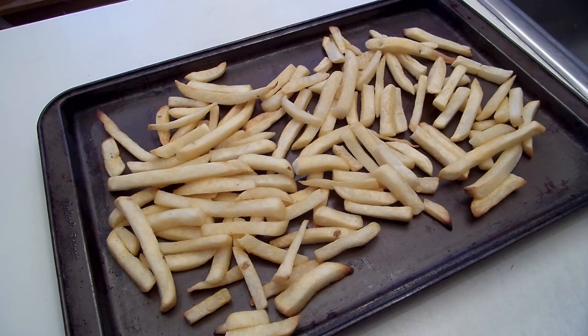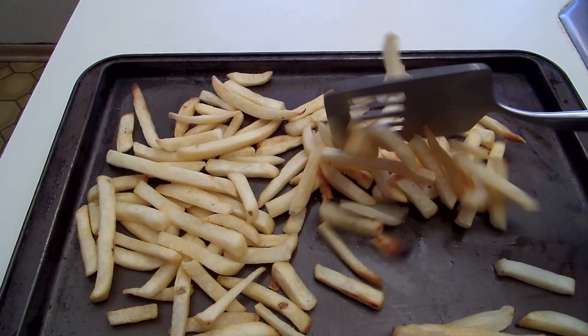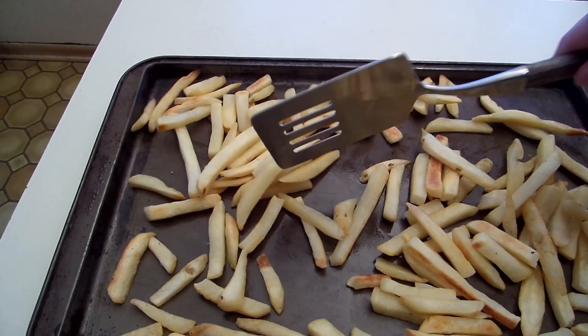After about 15 minutes of baking, we take the pan of fries — the one without the crumpled foil — and turn them over with a spatula, and then put them back in the oven. If you don't turn them at least once, you will probably have lots of hard fries to try and chew.